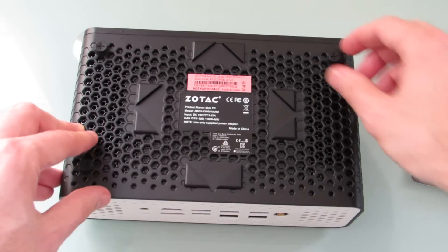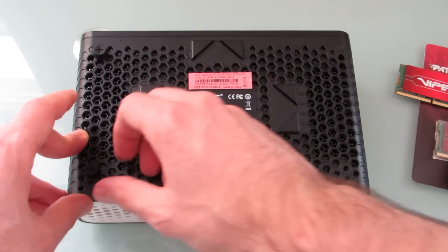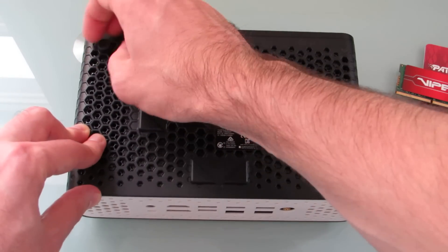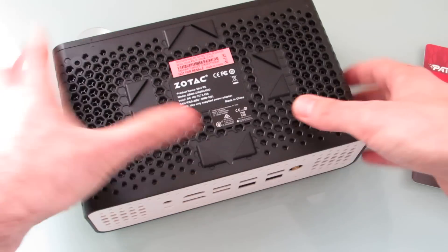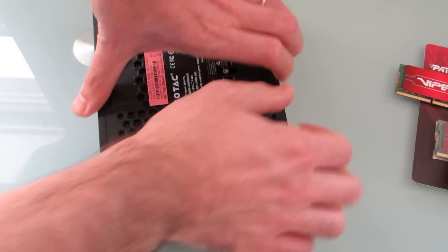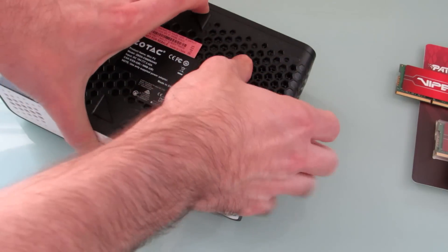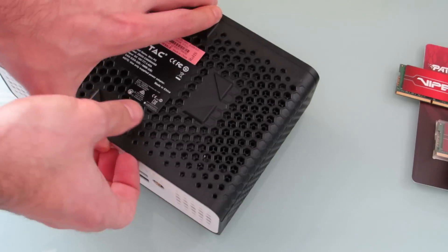There are little screws on the bottom that also work as stands — they prop it up so there's a little space between the bottom and your desk or tabletop, and they also allow you to open up the case without a screwdriver. It's a little tricky to do on camera, but if I can get my fingers in the right spot, I should be able to open this up without breaking anything. There we go.